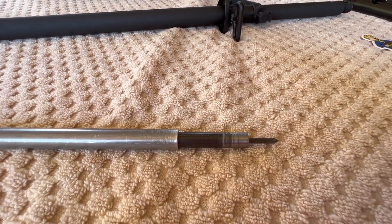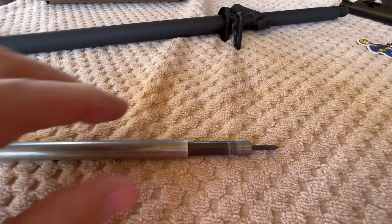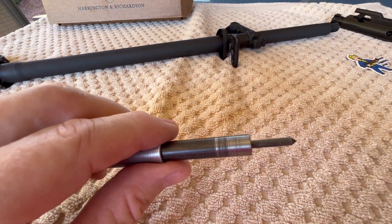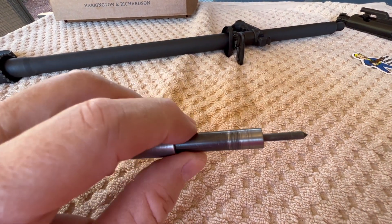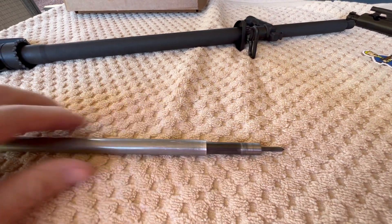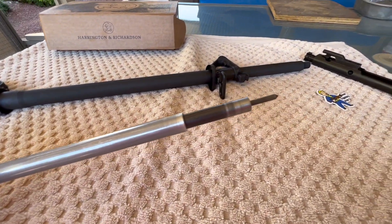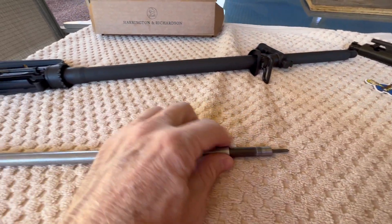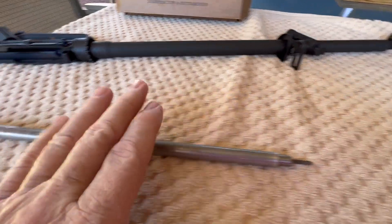I want to give a shout-out to the channel 'AR15 Tech Tips in Under 5 Minutes' — he has a video where he shows by part number which size tubing to order from McMaster-Carr and how he made his fixture. That's where I came up with the tubing dimensions for this one, I don't want to steal his thunder.